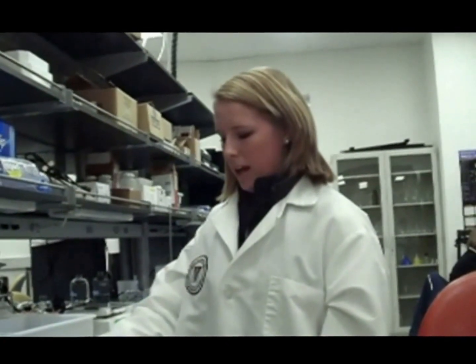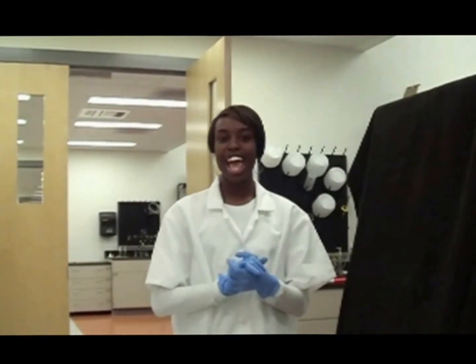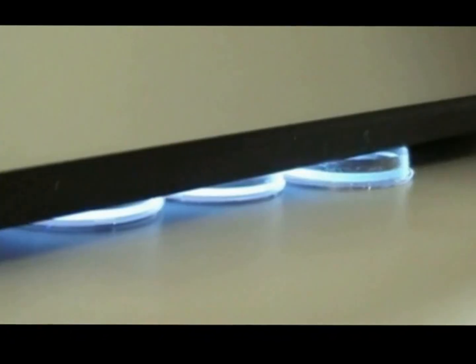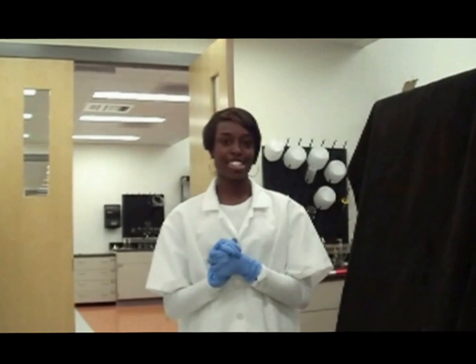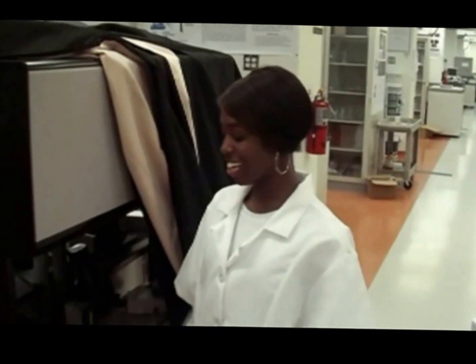We'll now expose these discs to UV light to cross-link them and form the hydrogel. We're now at the end of the process, and after exposing the plates to UV light, the liquid has cross-linked and the hydrogel is now formed. Now we'll show you what the hydrogels look like.